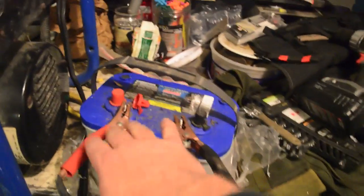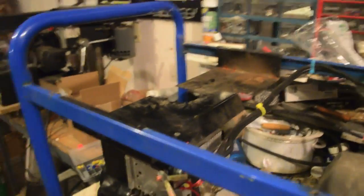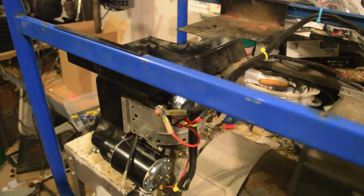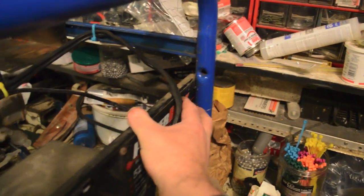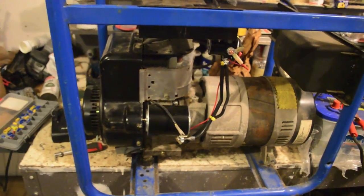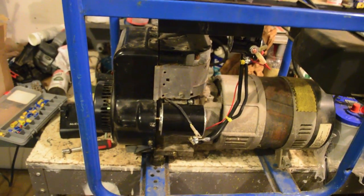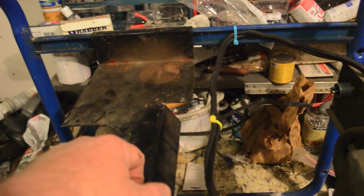Here's my battery. Let me tell you, that is a thousand times easier than pull starting a 10 horsepower motor, especially one that sits all the time. So next up I'm going to install the propane adapter over here, put the fuel tank back on, then we'll take it outside and I'll show you that it works.